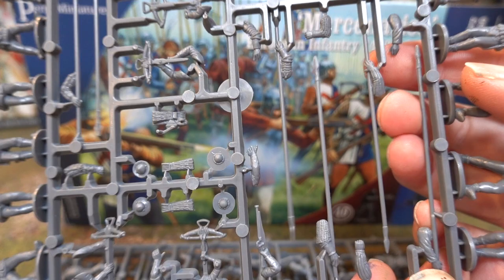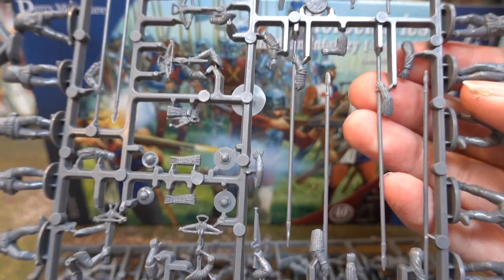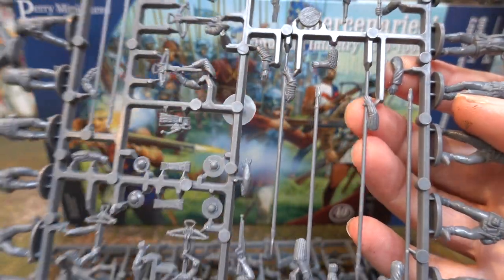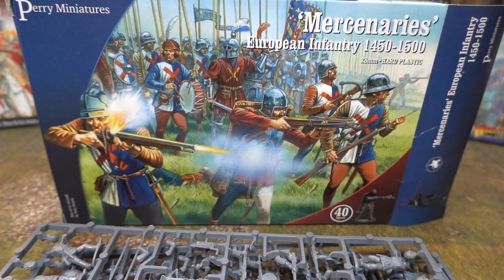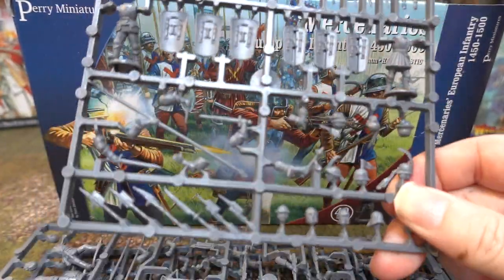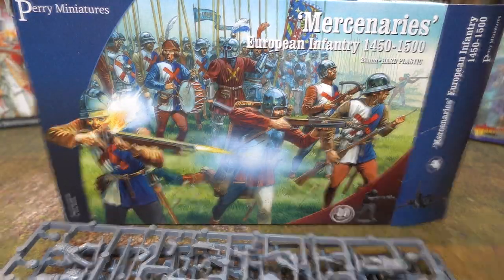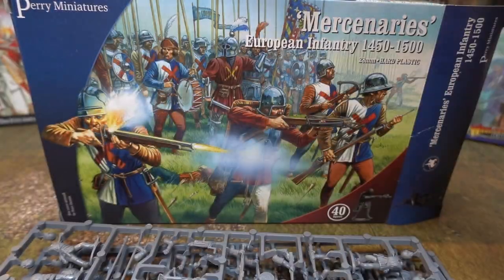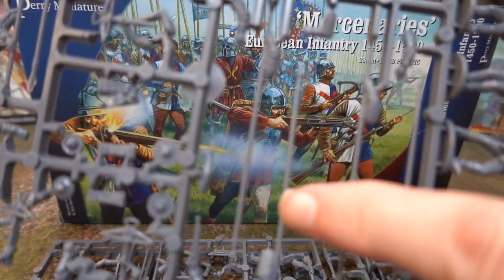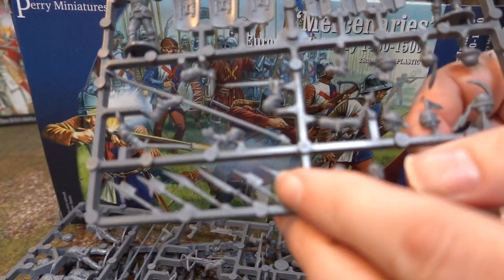The interesting thing about the pikes is that we obviously didn't use pikes in England, but we did use halberds, which are much more useful than a pike. If you're using them as Europeans you'll use them as pikes, but this sprue — you get two of these per box — also includes halberd heads. You just cut the pike down by about a third and stick the halberd on, and you have yourself halberds.